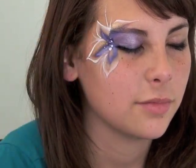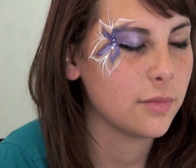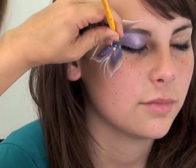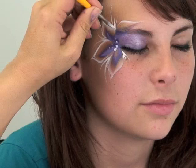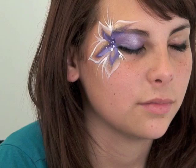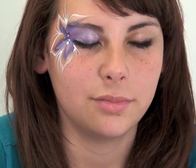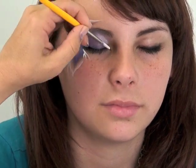If you need to, you can go in to define the edges a little bit more — just pull it out a little bit stronger. Then right underneath the eye, come out here and do the same thing with just a few wispy lines. And then in the corner of her eye, just add a few dots of different sizes to bring the design all together.